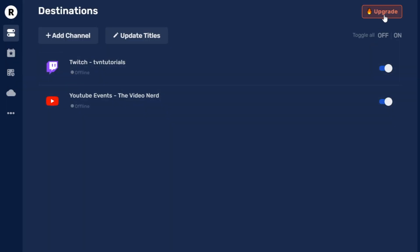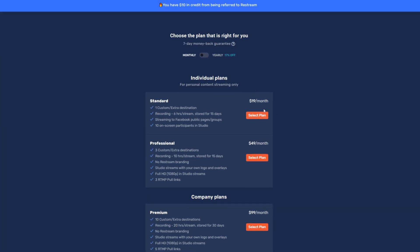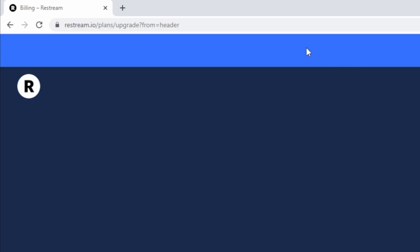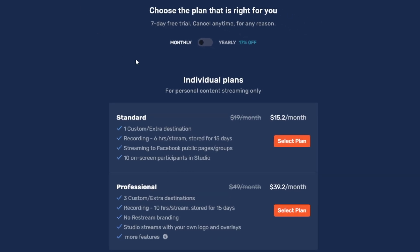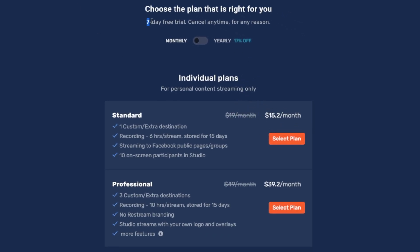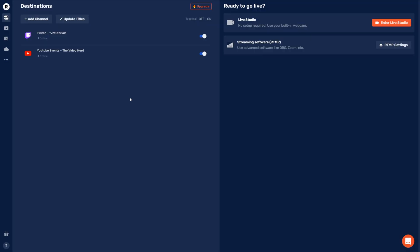One important thing to mention is that there's a seven-day trial for premium services, which also includes a discount in case you want to keep using the service. Usually you need to get lucky to get a pop-up for that, but I asked for a link I could share with my viewers and they gave me one — it will be in the description titled 'Seven Day Trial.' You can start a seven-day trial and also get a discount if you decide to pay for one more month or one more year.